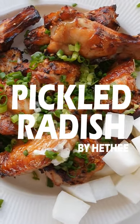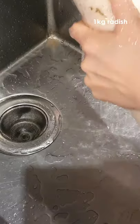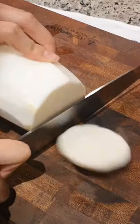Let's make chicken radish pickles. First, wash the radish and peel the skins. Cut it into cubes.